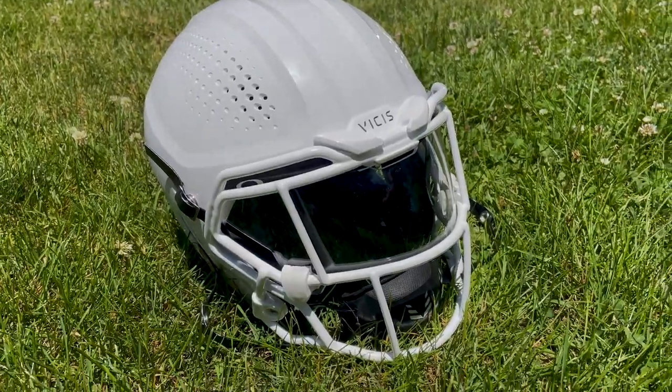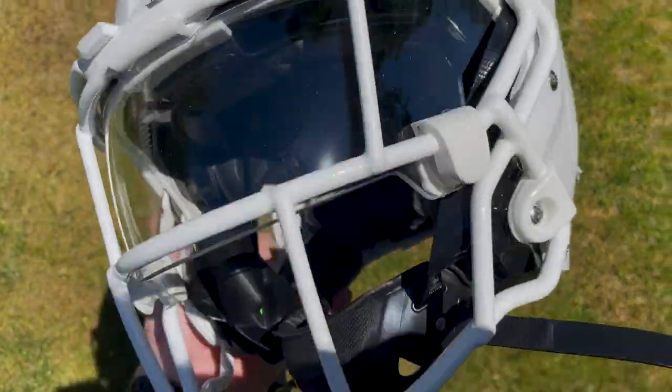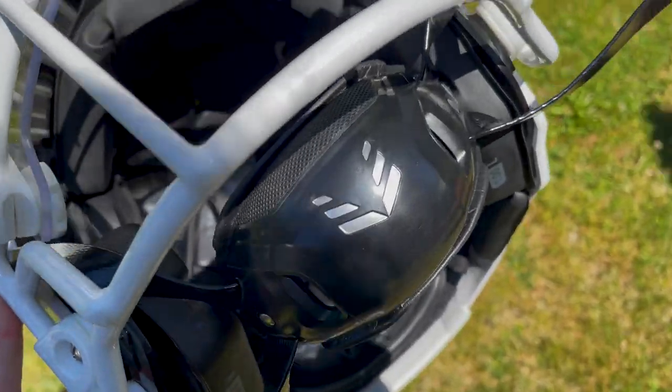I do have to say — and I might be biased because this is my helmet — but I think it looks pretty sweet. We've got the white on white, the face mask with eye guards, the Vicis Oakley Edge Shield, the brand new Oakley white clips, and a nice Vicis chin strap. I think overall it looks pretty good — this specific one — but I might be biased.